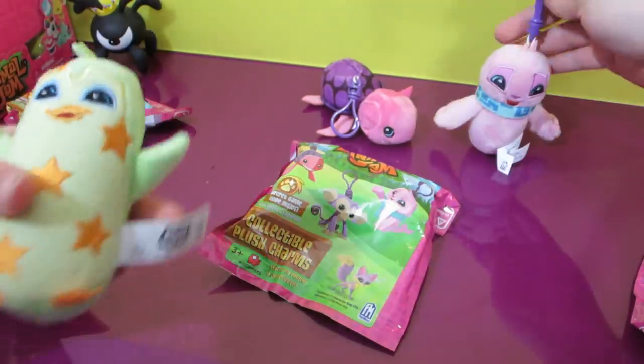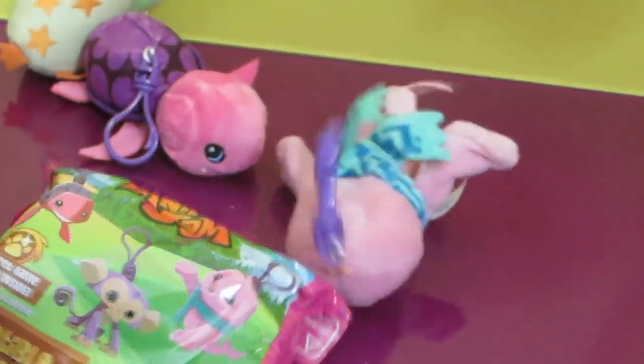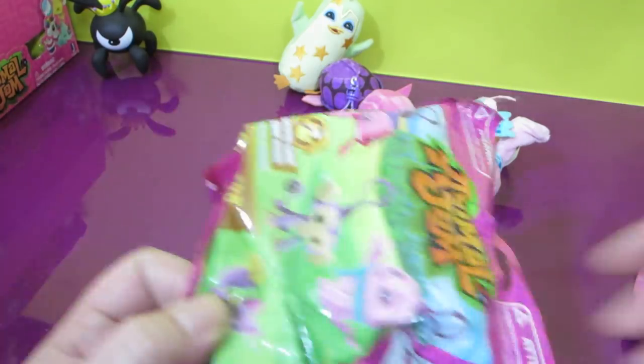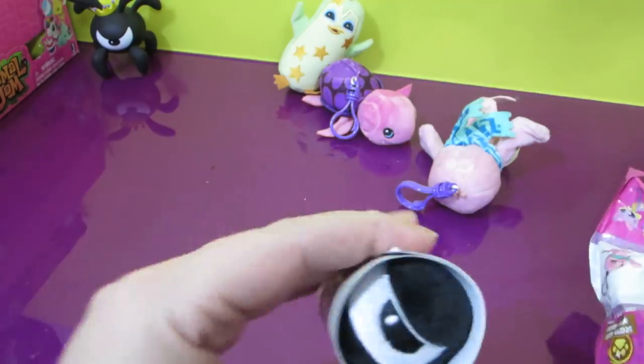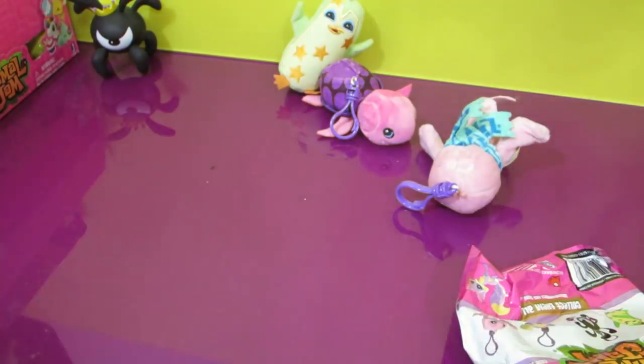This one doesn't have accessories. Oh, my seal died. I got the phantom. We actually got one of each! I got the monkey.